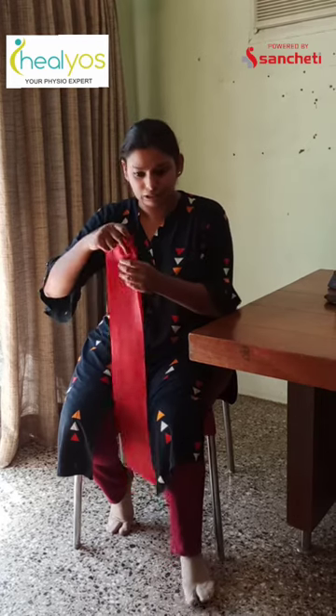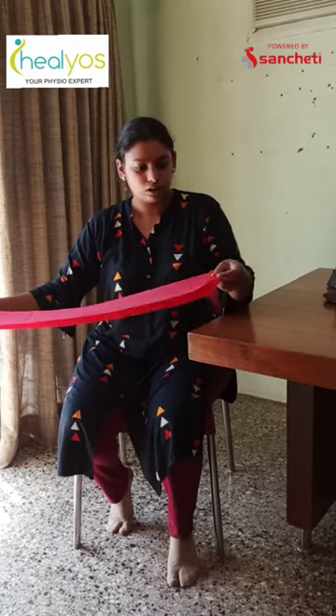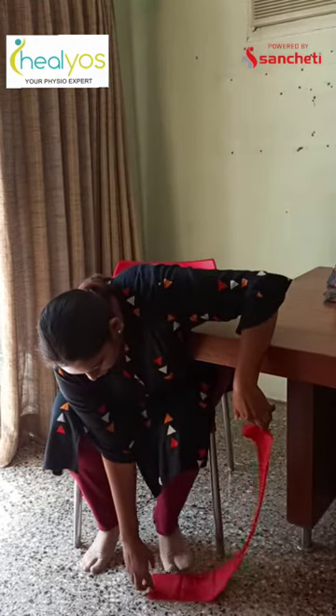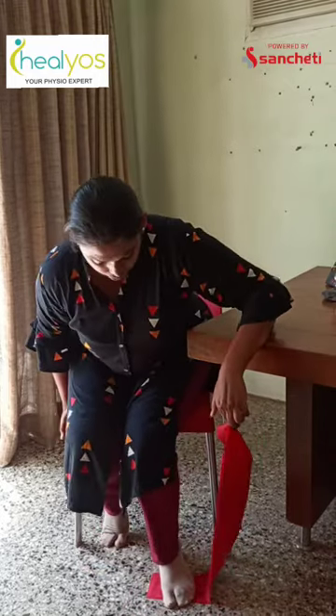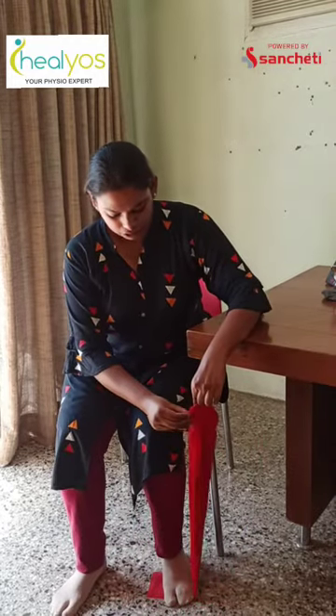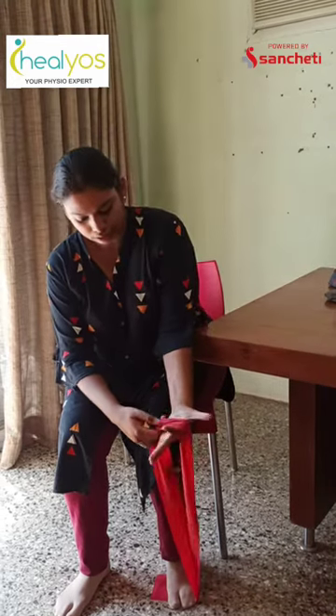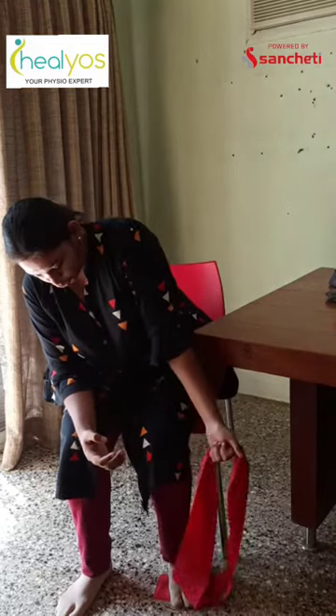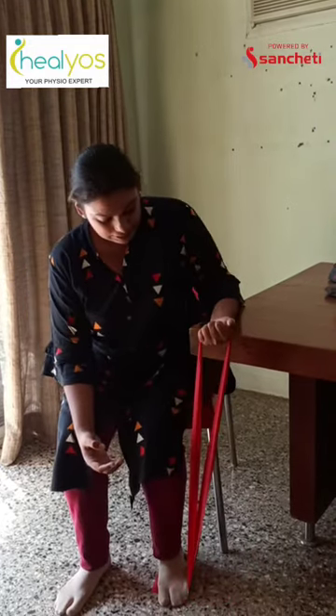What we are going to need is a table and a theraband. We are going to take the two ends of the theraband. The joint which is there — on the opposite side of that — we are going to hold it under our foot. You might need to shift a little bit forward for this. Then I am going to lock it in my palm. You will feel the resistance that is going to come. The theraband is pretty nice and tall.